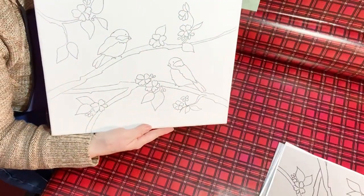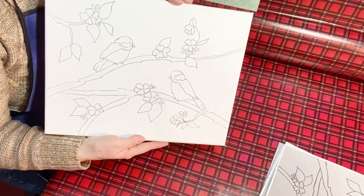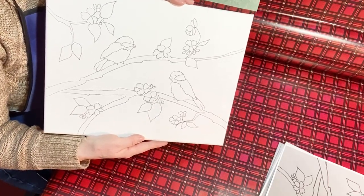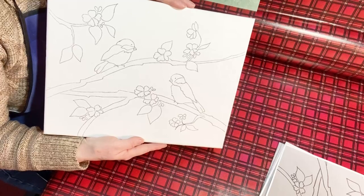What I did is I went back with a fine Sharpie marker and just went over the design. This works well if you're doing any kind of lettering, or if you're going to paint over your design first with a thin layer of paint and still want it to show through.